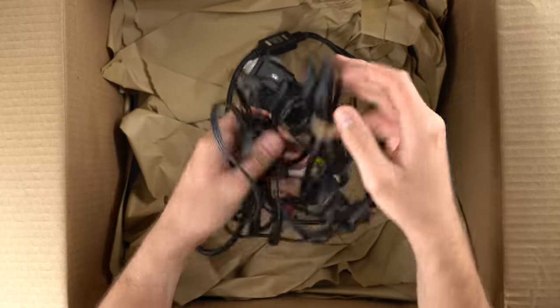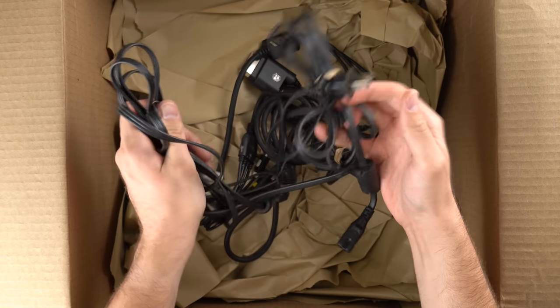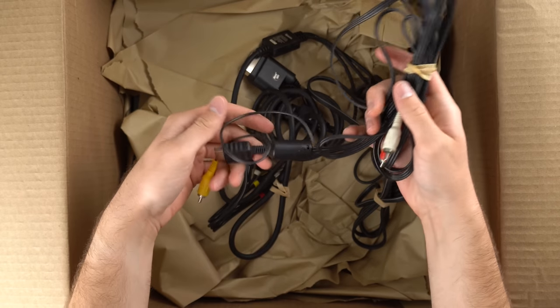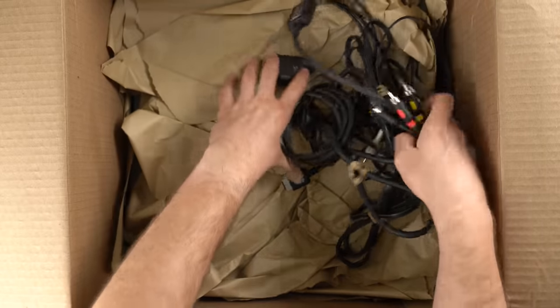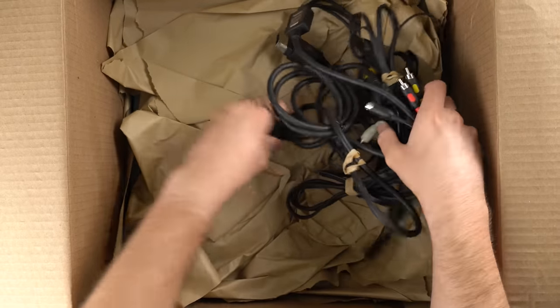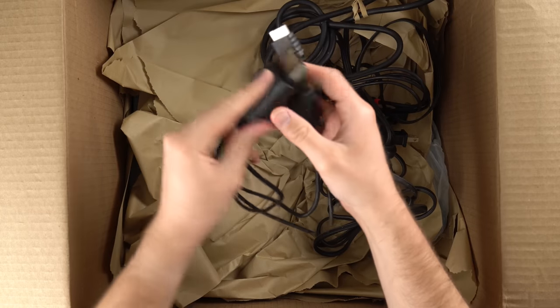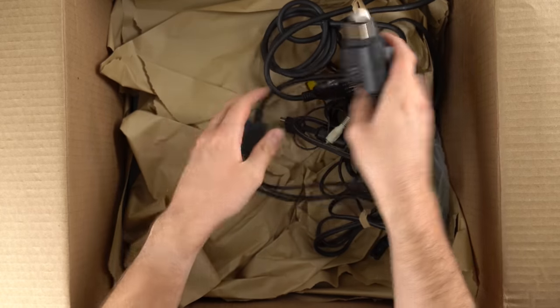We've got some random cables here, so I'm guessing there's at least one PS2 in here. We've got a power cable, another power cable, a PS2 AV cable. We also have what looks like a combo AV cable that works for the Xbox 360, the Wii, and the PS2 and PS3.